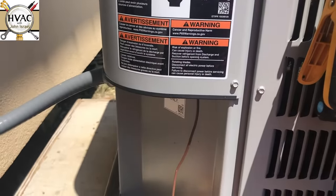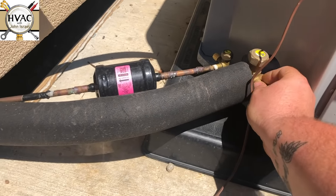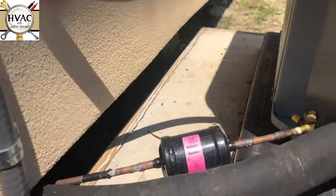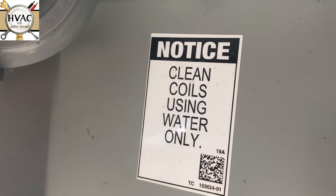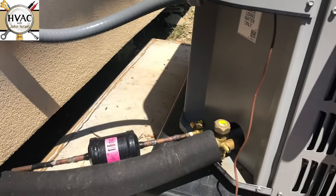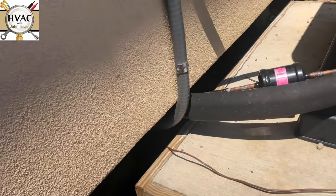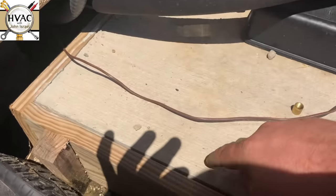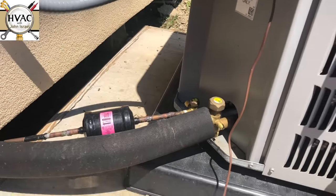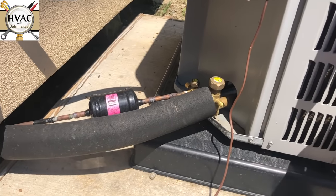Hey guys, we're here at this brand spanking new Duquesne. They clean coils using water only, so you can tell that everything's new — the pad, you can see the lumber. The building is not new construction, but it's a total remodel. The guy that put this in...